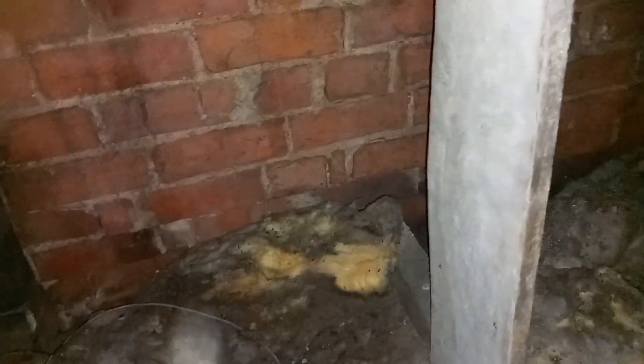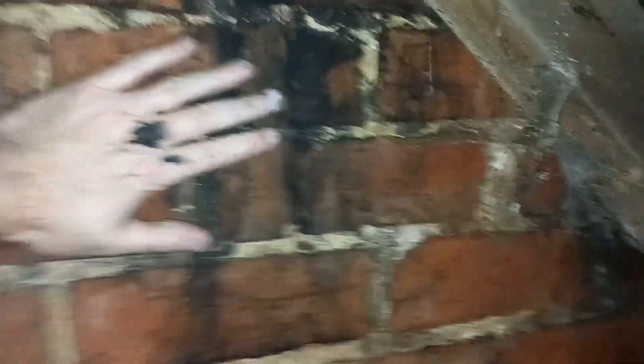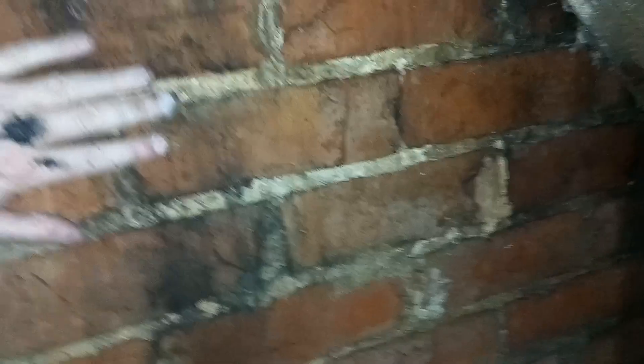Climbing over to the chimney breast - I need to get over and see if there's any wet over that point. Blimey, I'm out of breath - too old for this game! And there are the telltale signs - some black marks coming down. This will be the pitch of the roof, the top of the roof, and just there it's black. This is where the flashing is on the chimney.